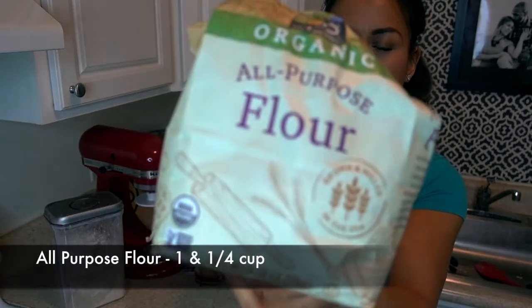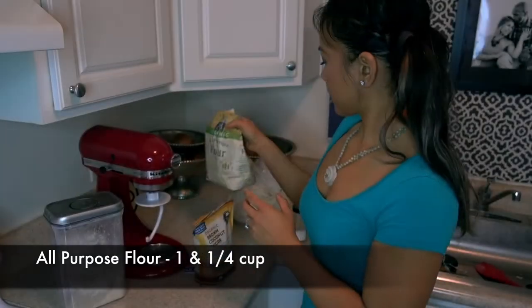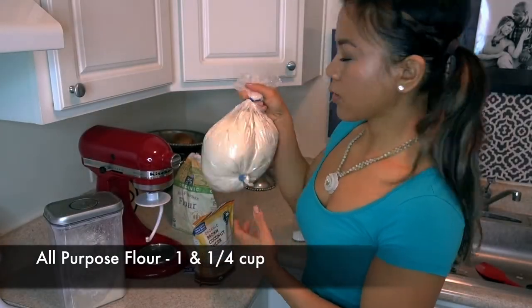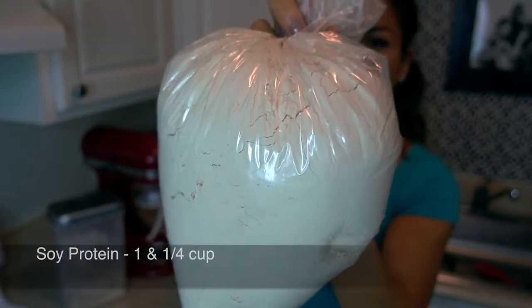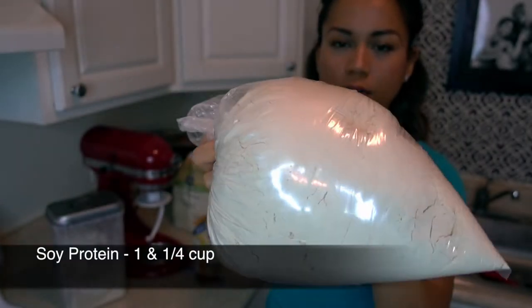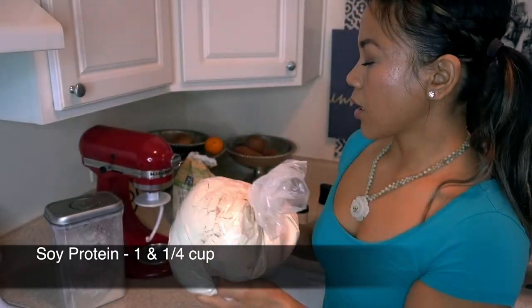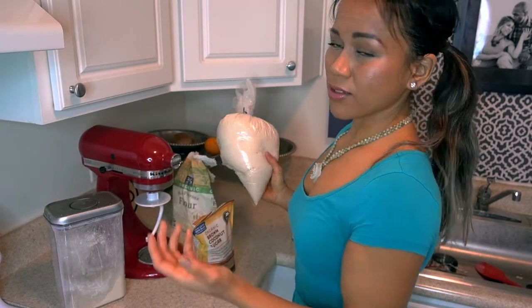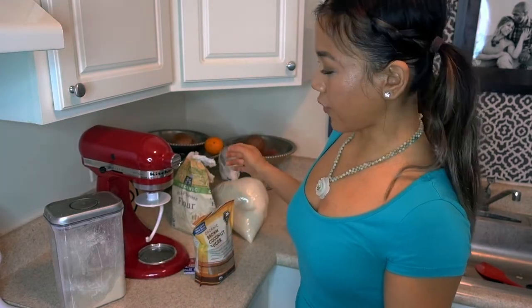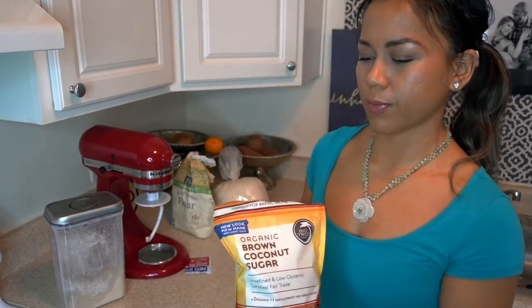We're starting with 1¼ cup of all-purpose flour. Then 1¼ cup of plain soy protein powder — I got this from the bulk section of my grocery store, which is way cheaper. I personally like to get things from the bulk section rather than a supplement shop, because supplement shops are usually way more expensive.